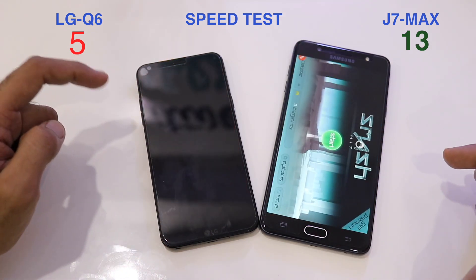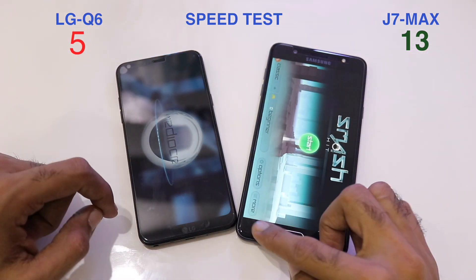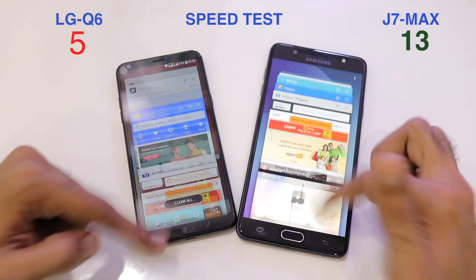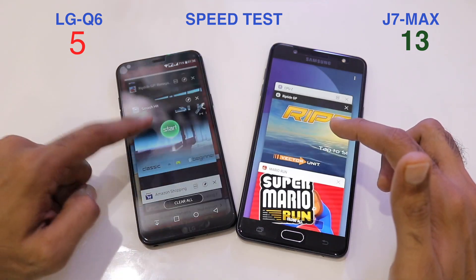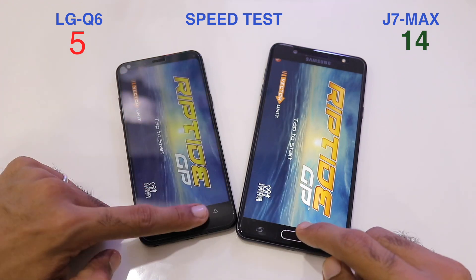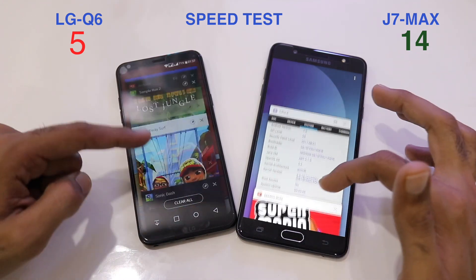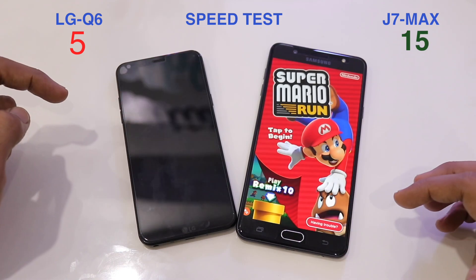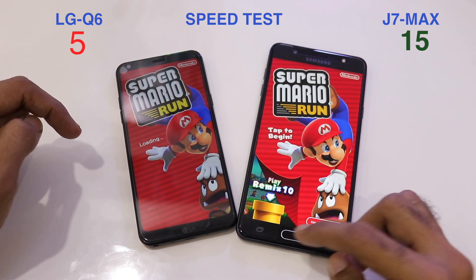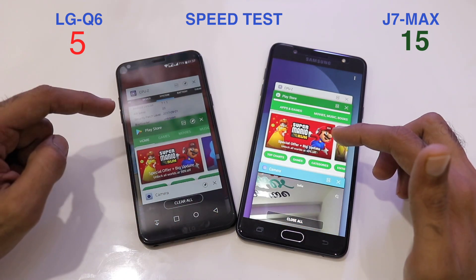Smash It is retained on the J7 Max but reloads on the Q6, making it 13-5. Riptide GP has the same problem on the Q6 but not on the J7 Max. For around 17,000 rupees I'd recommend the J7 Max — the 4GB of RAM makes it smoother than even the J7 Pro. Mario Run is pre-loaded on the J7 Max, taking the score to 15-5.